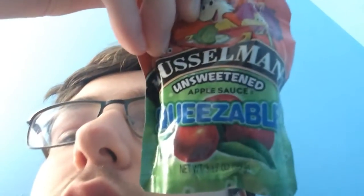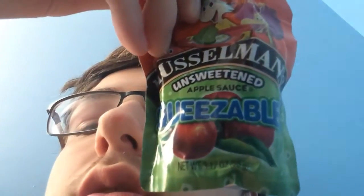What's up guys, welcome back to another video. In this one we're gonna be doing a food review on Musselman's unsweetened squeezeable.